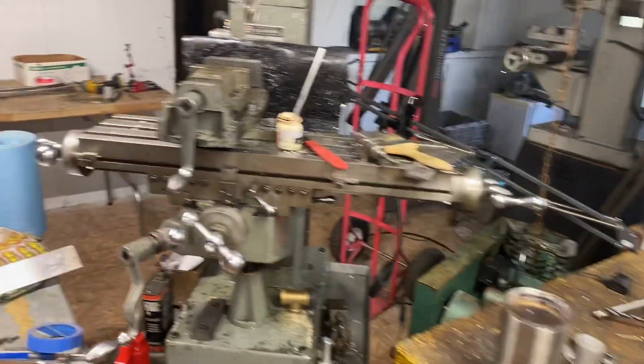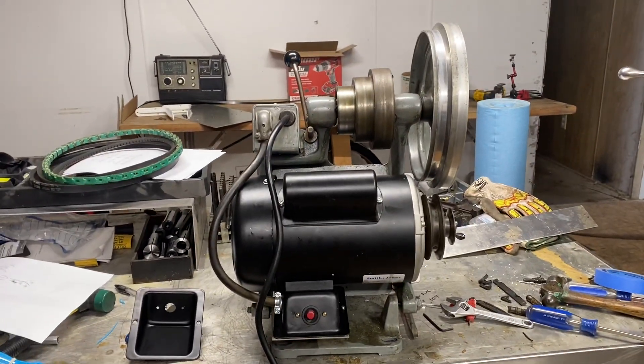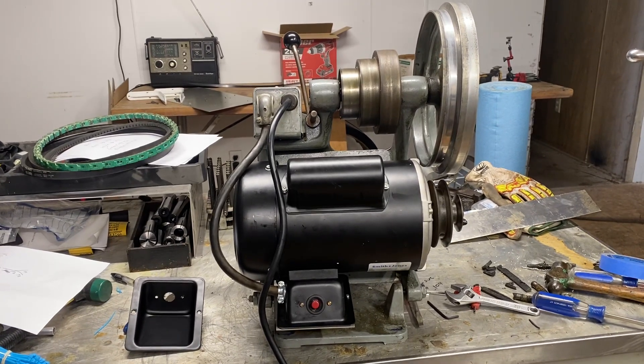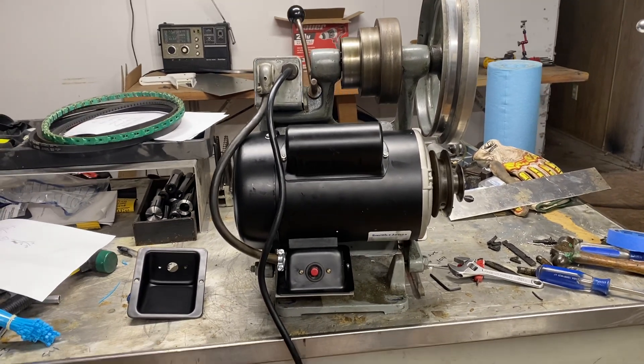Hello everybody. Eric's Secondary Machine. This morning I'm back working on stuffing this one horsepower motor where the old half horsepower motor used to live, and I learned some interesting stuff right here at the very end of getting that stuffed in there.